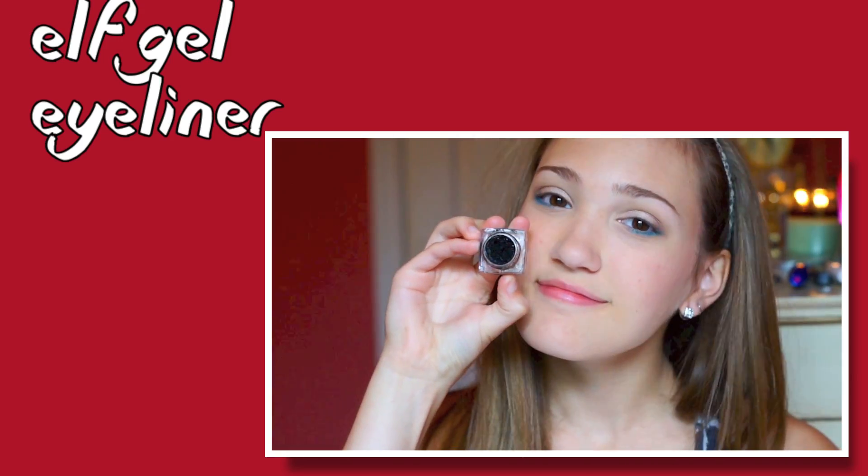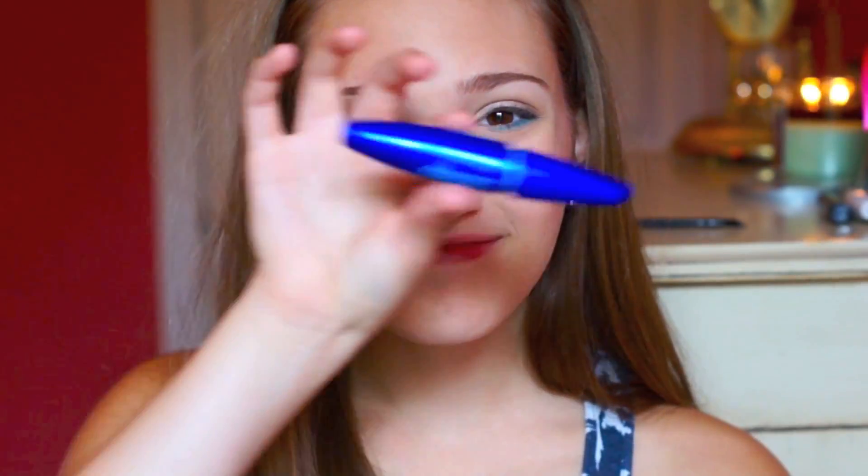Then I used my ELF Gel Eyeliner, which you guys know I can't do on camera, so let's pretend I did it on camera. And then I just curled my eyelashes and applied my Rocket Mascara, because it's my favorite.